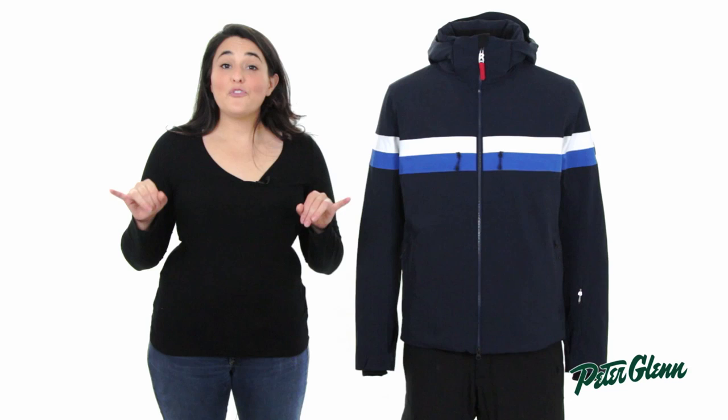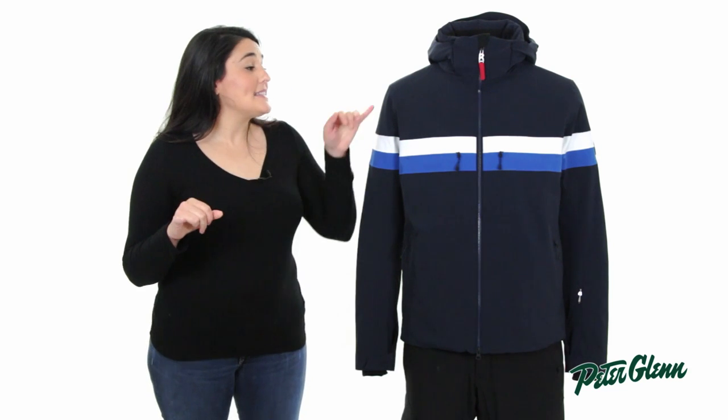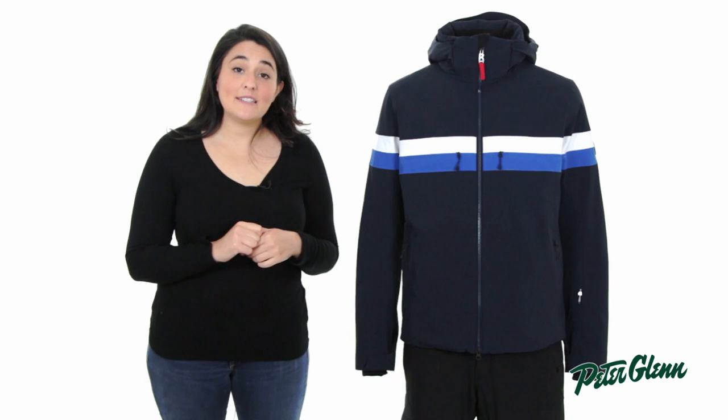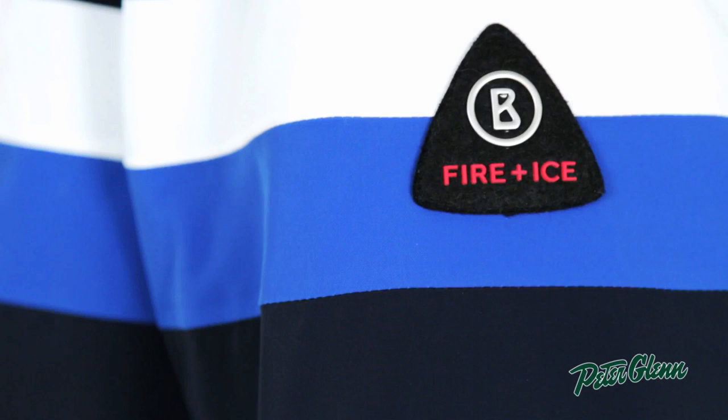Bogner also fully taped all the seams on this jacket. That means that every outward-facing seam is taped from behind. They do that because when a jacket is constructed, tiny holes are created in the fabric, and sealing those holes makes it so that water can't seep through.